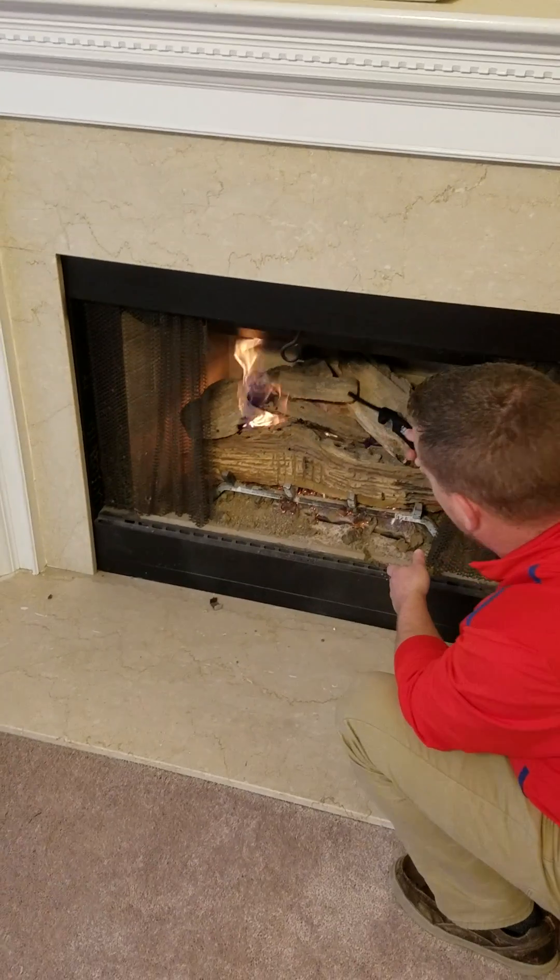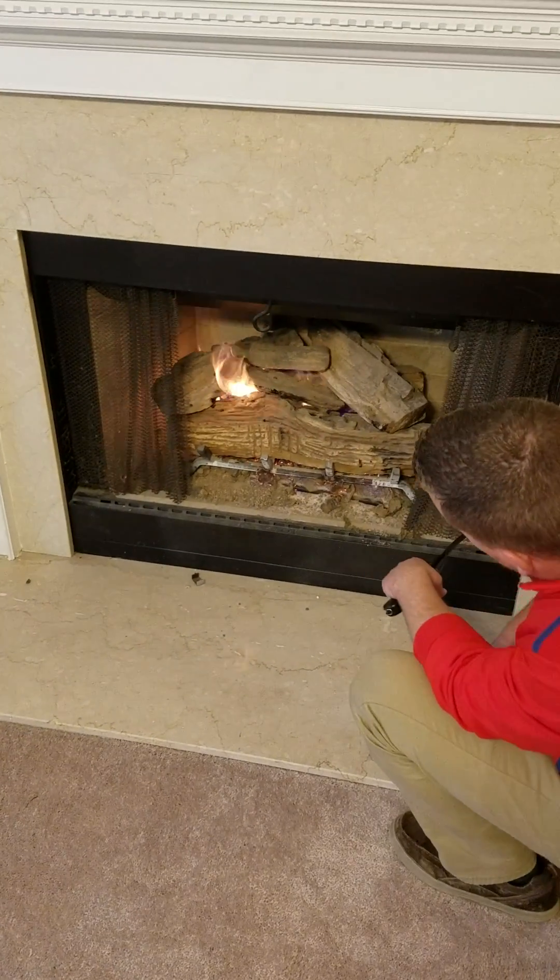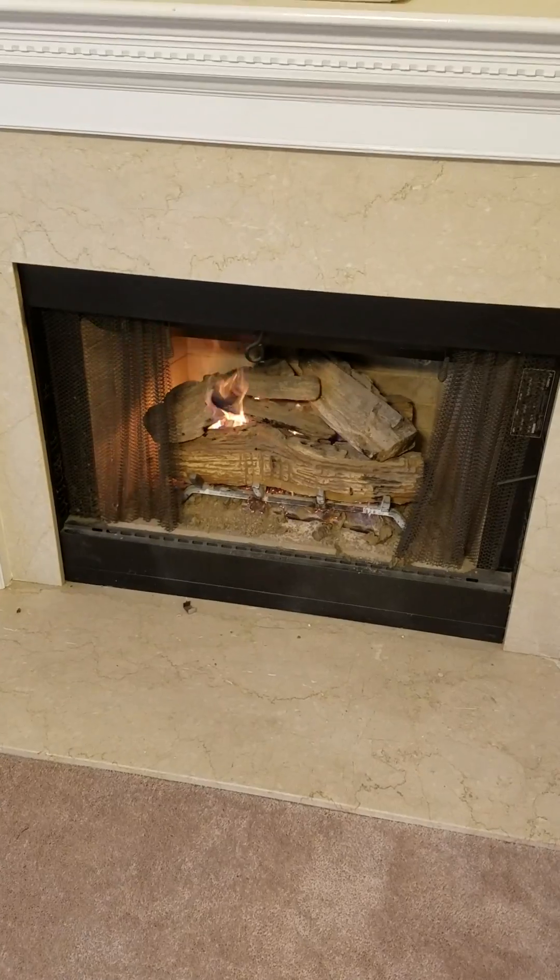You can position these logs however you want to, but that's what you have. Now we got to turn off the light.